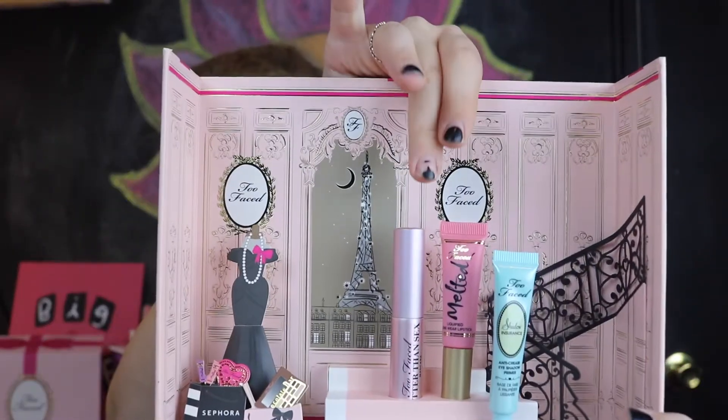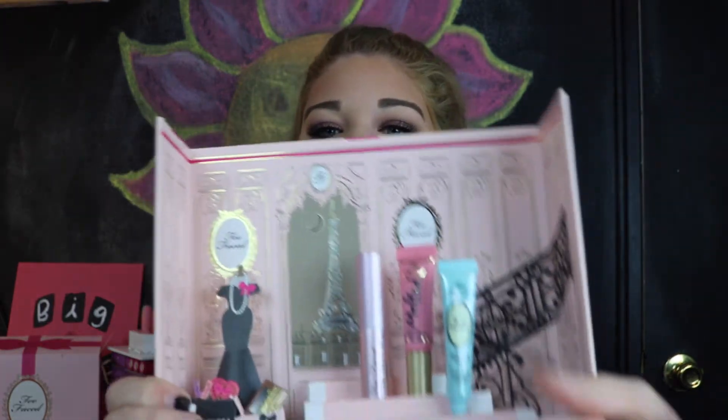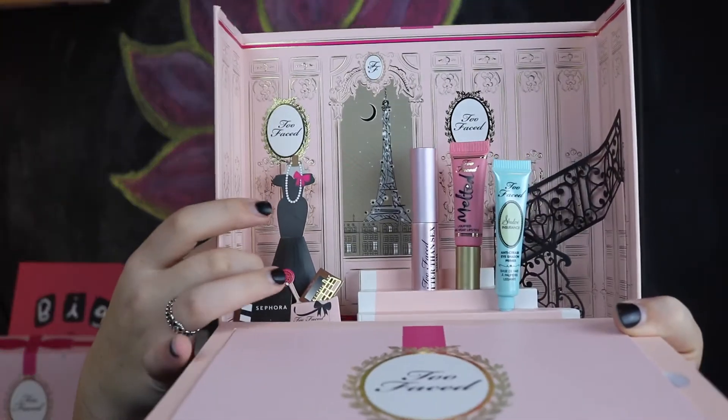So they give you a sample of the Better Than Sex Mascara, the Melted Peony — I don't know if I'm saying that right — and then an eye primer. It's just a really cute setup. I think this is only exclusive to Sephora because they do have a little Sephora shopping bag over here in the corner.